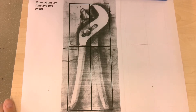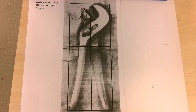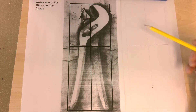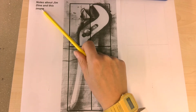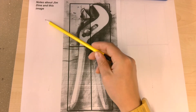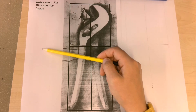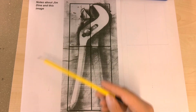Hi Year 7. This video is for people who are working at home so they know what to do. In your booklet you'll find this image on a page. It's an image by an artist called Jim Dine, an artist that we're going to look at in art for a little while at the start of term. If you have any notes that you want to write about Jim Dine when we show you videos, feel free to write them along the side of that page.